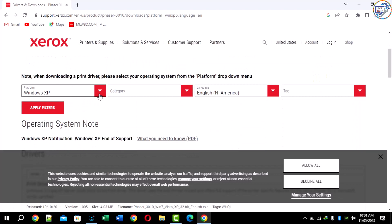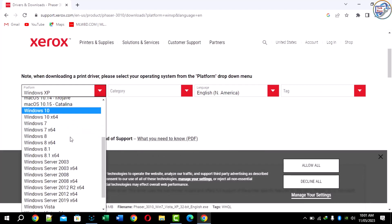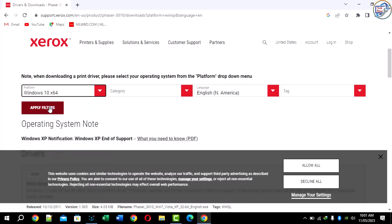Click on the Xerox official site. First, select your operating system, and second, select your category — this is the category for firmware or driver.